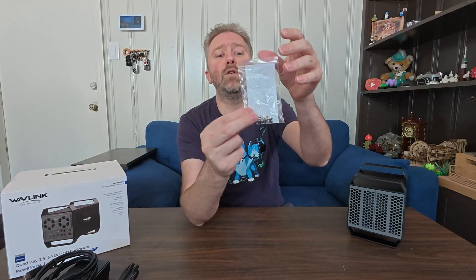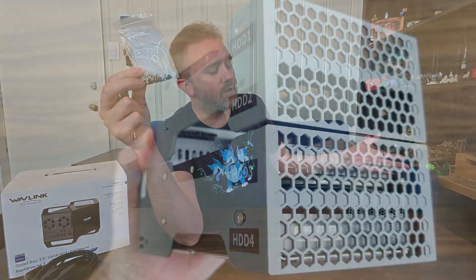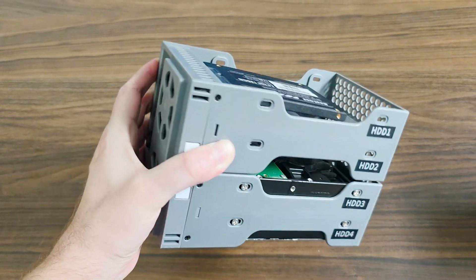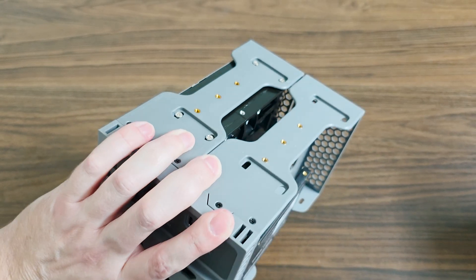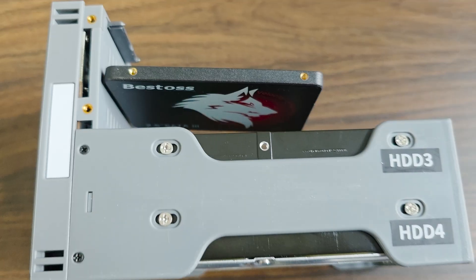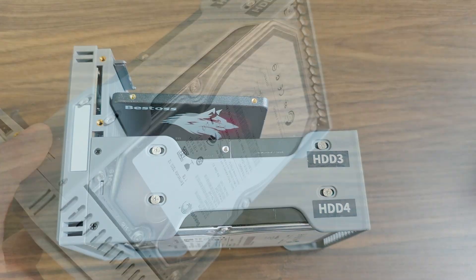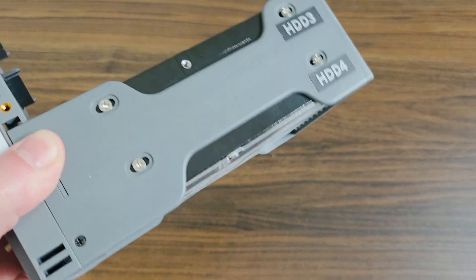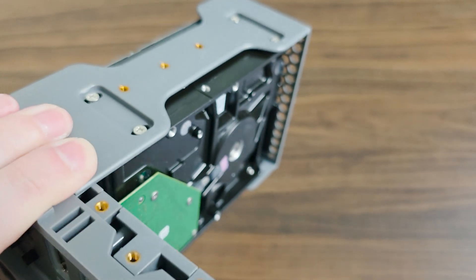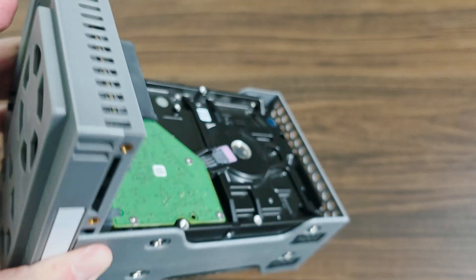You're also going to get a little baggie full of screws — this is how you attach the hard drives so they don't slide out, making them more stable. They also include a little screwdriver. Now, this is ideal for backing up your files because you can just plug it in and set it up. This is not a RAID system, so it's not going to hook up automatically. This is more of a manual backup where the external hard drive shows up as a drive on your computer and you manually manage it.